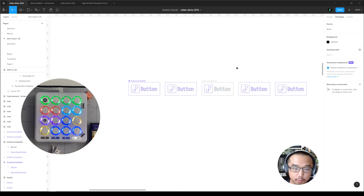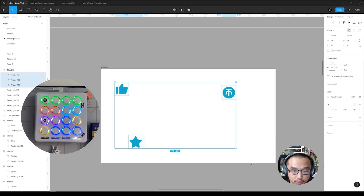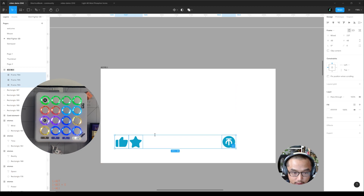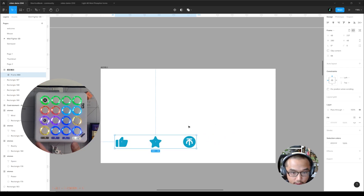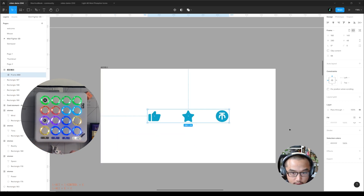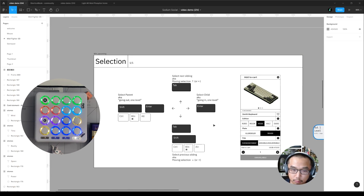One thing really useful about outline view is you can see what is a component and what is not. These organizational buttons — let's say I want to align these three to the center — use this. Lay them up like this first and then tidy up. I want them to be a little closer.